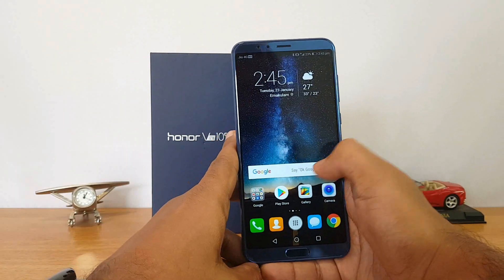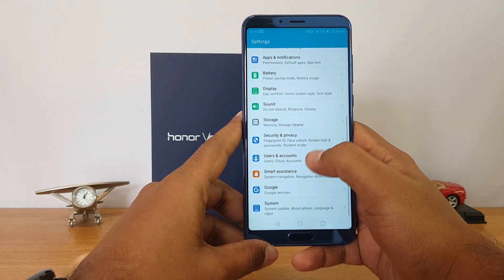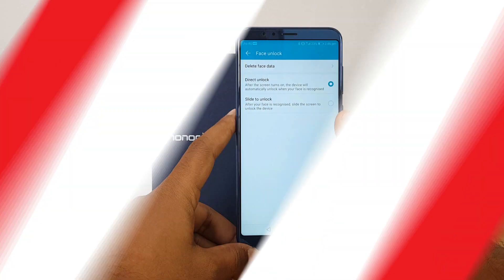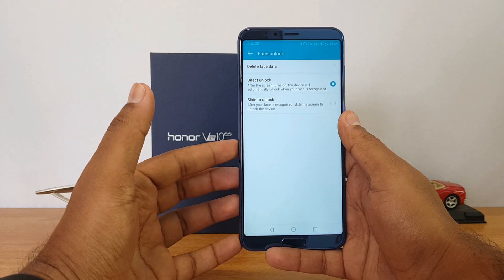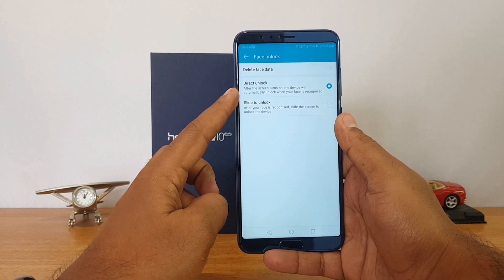To set this up, you need to go to Settings, then go to Security and Privacy. You'll see an option called Face Unlock. You need to enter your PIN, and once you enter the PIN you need to register your face. It will open the front camera and you can register your face. Once you have registered the face, you get two options: Direct Unlock or Slide to Unlock.